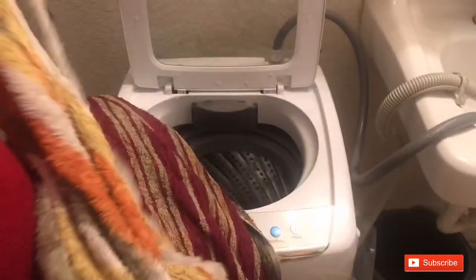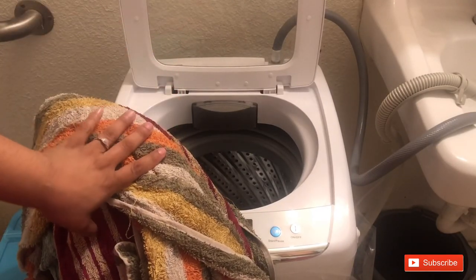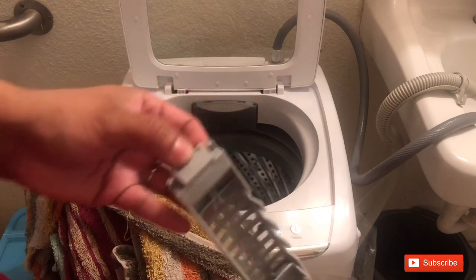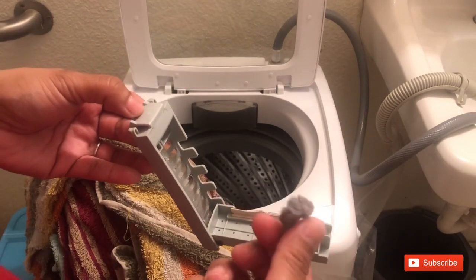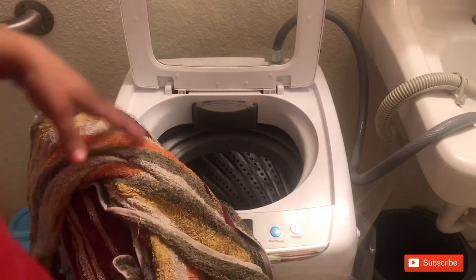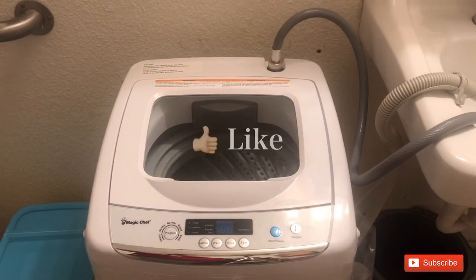This is the little lint filter — the famous lint machine. It doesn't collect too much; this lint is actually from yesterday's washing too since I was washing all day. You just pull it out, clean it, and snap it back on. That's it for the video! If you have any questions let me know, don't forget to like, comment, and subscribe — I hope you enjoyed it.